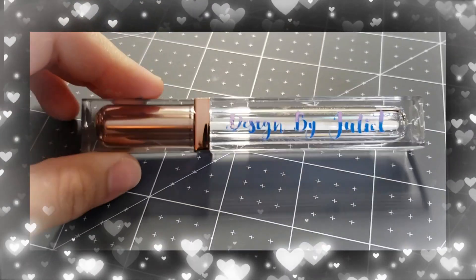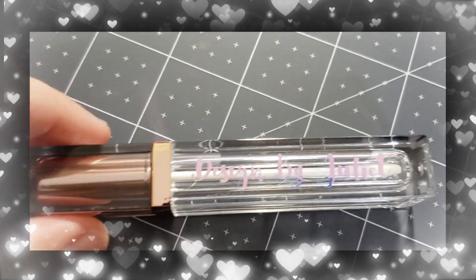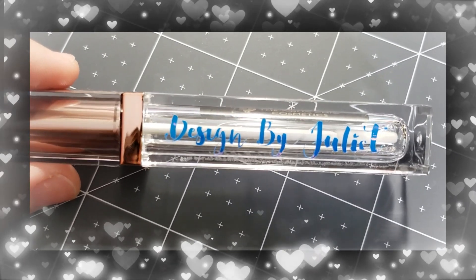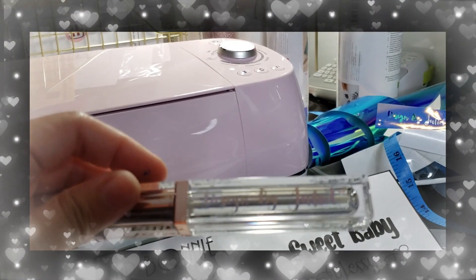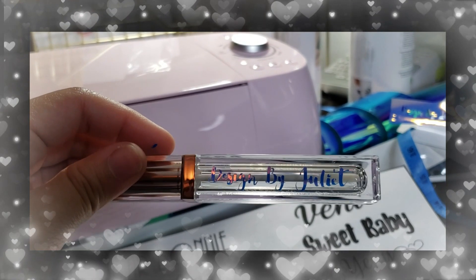Here is your lip gloss label — holographic. There you go.